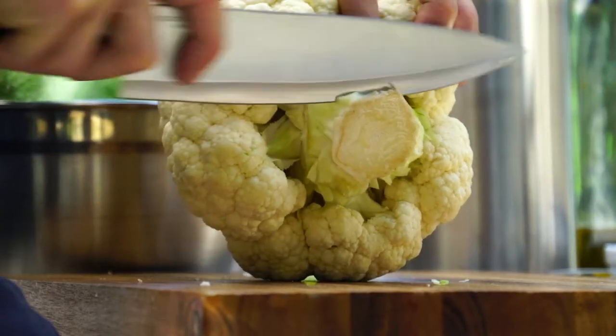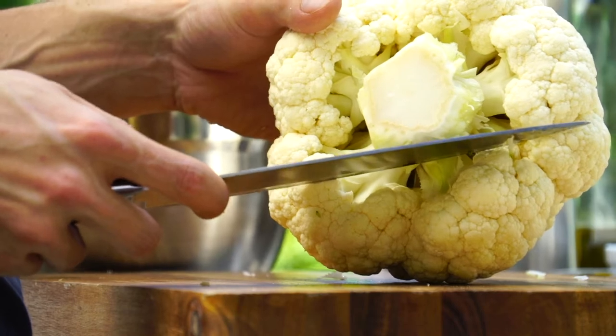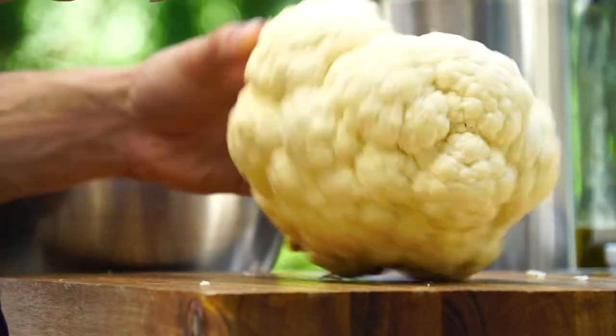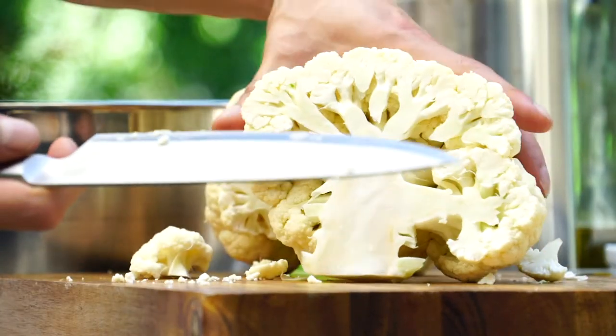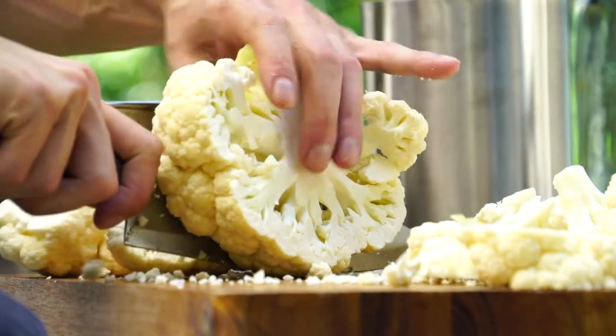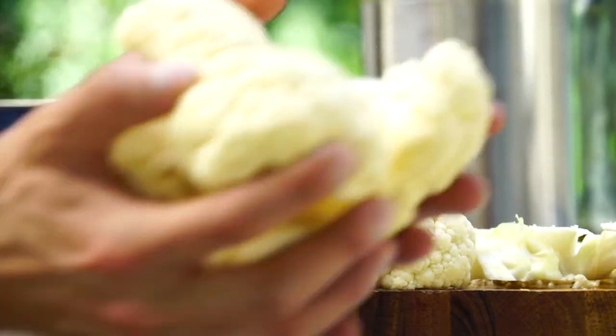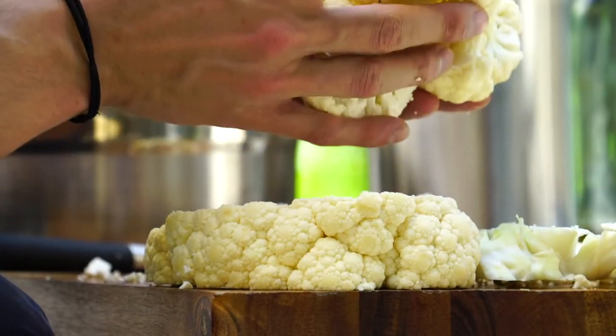Just take a little bit off. There's gonna be some part here that won't stay together. Essentially what you wanna do is just cut it in half. A small cauliflower will yield two steaks. And you can save the extra pieces to roast another time, or we can use them.